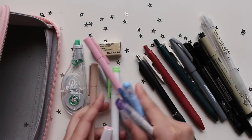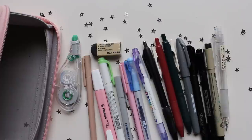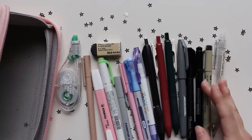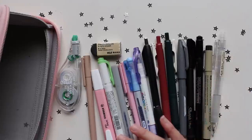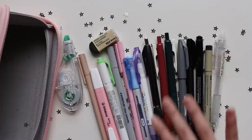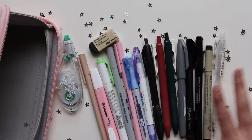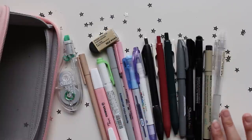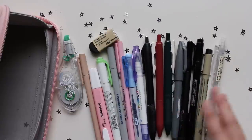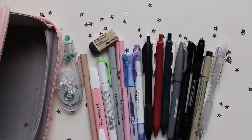That's everything in my pencil bag currently. Overall, my no-buy has really taught me how long certain things last and what I really tend to use on a day-to-day basis. I'm trying to cut down on the number of highlighters I carry around because I'm realizing I use black pens far more than any of my colored products. So by the end of 2021, hopefully I can reduce what I carry and have a curated selection of things I know I'll use daily. Thank you so much for watching — let me know what you have in your pencil case and until then I'll see you in the next video!